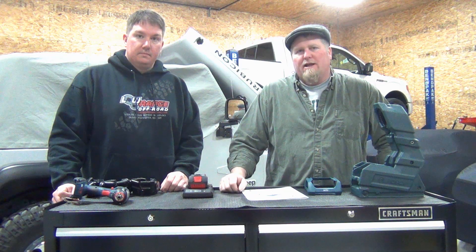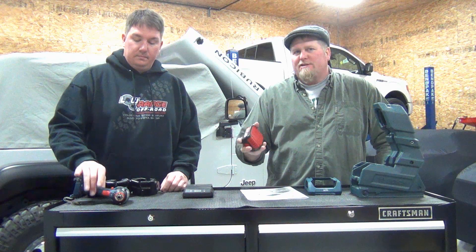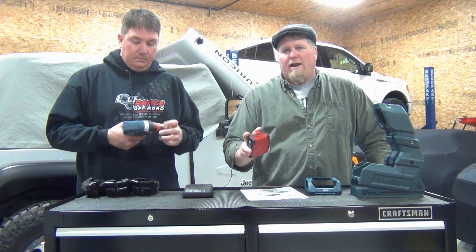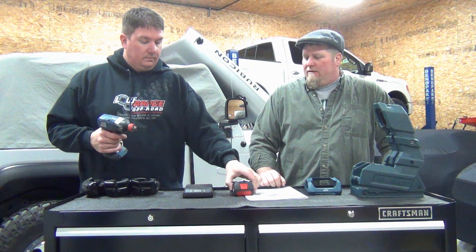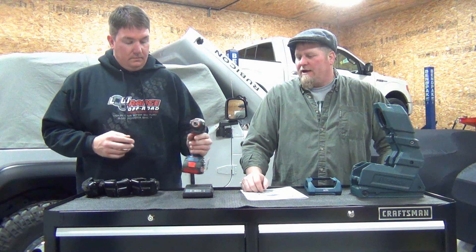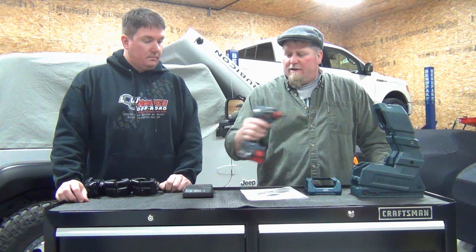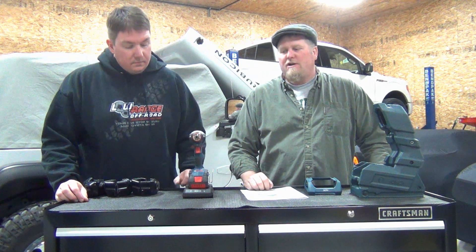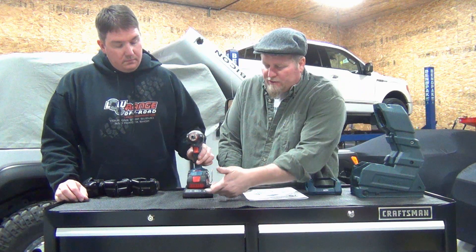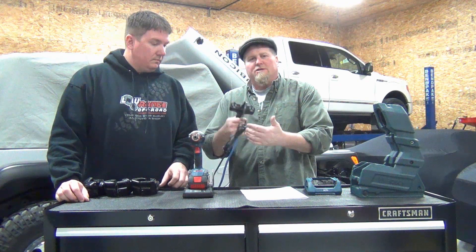So far all they have is a two amp-hour battery, but I believe in spring 2015 they're coming out with a four amp-hour battery. This is for the pro — it would be key in an industrial line where you can work, set your tool down, and have it charged. You can see on the front there's a power light indicator when you have power. They call it wireless, but it's not really wireless — you still have to have the charger plugged in.